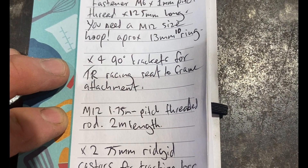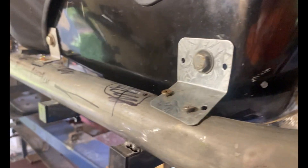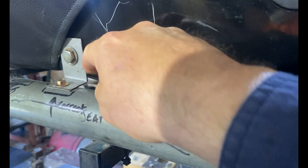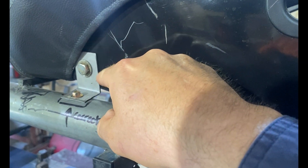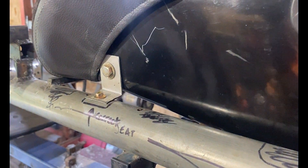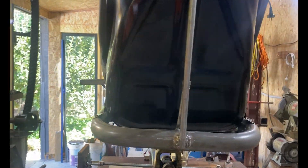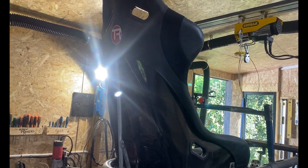You will need four 90 degree brackets for your seat-to-frame attachment. These are 75 millimeters by 75 millimeters - get two millimeter gauge thick, 75 by 75 millimeter 90 degree brackets for your seat.